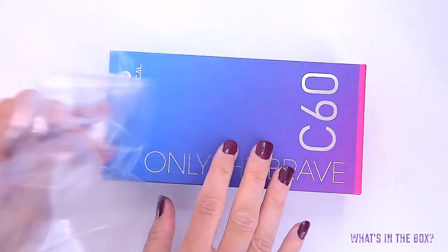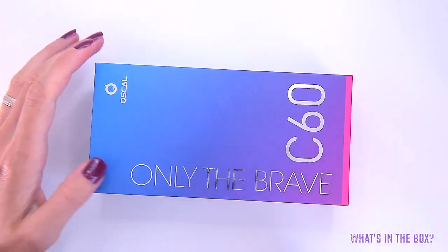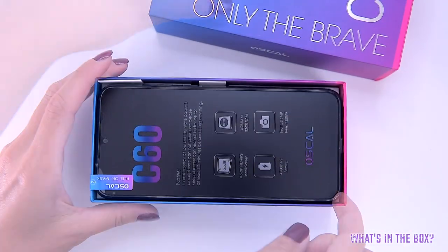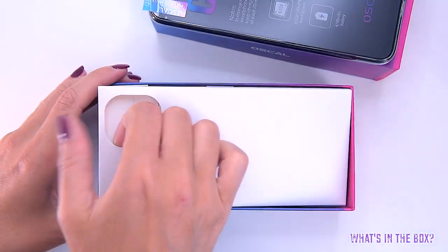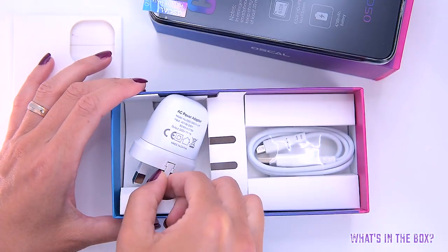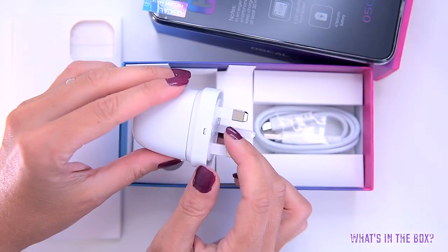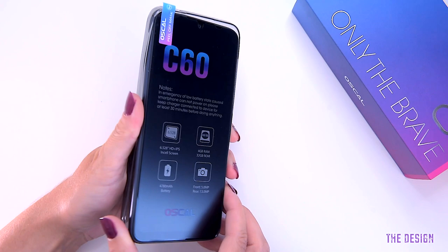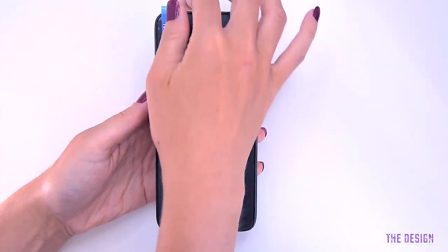In a rectangle-shaped blue-purple box with the slogan 'Only the Brave' printed at the top, we can find the phone itself, multilingual instruction manuals, and the phone itself has a smoky color silicone bumper case and a screen protector film already applied on the display.